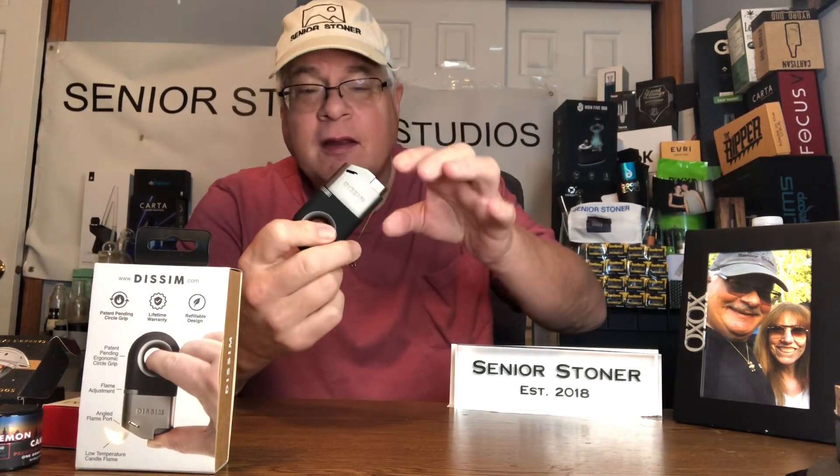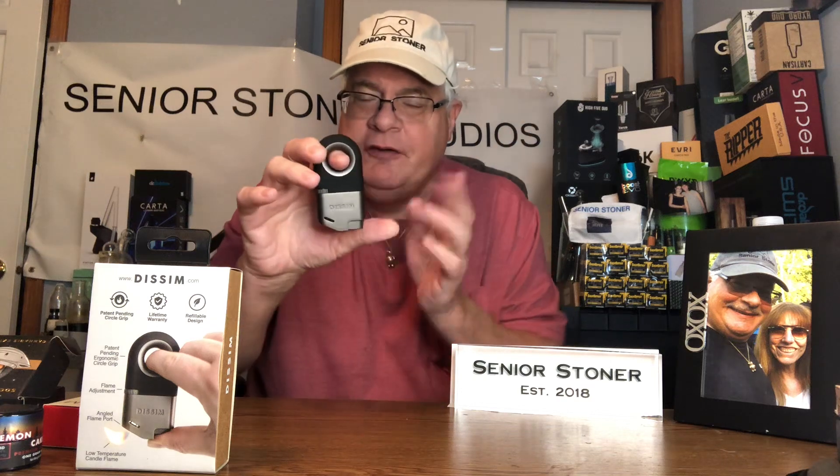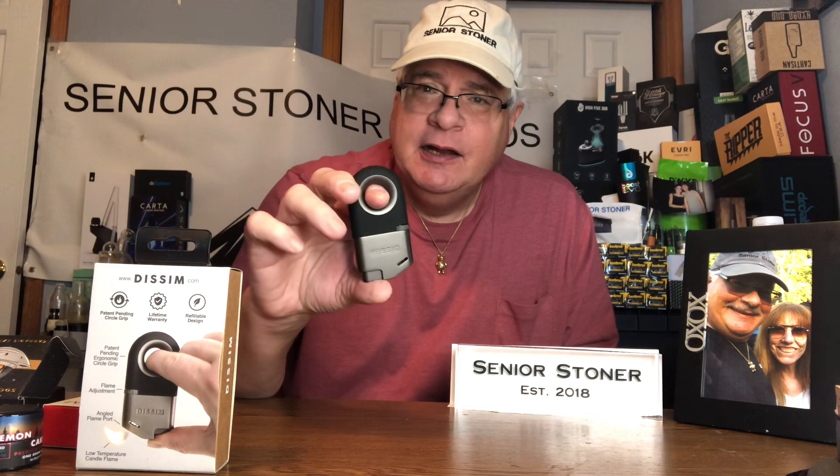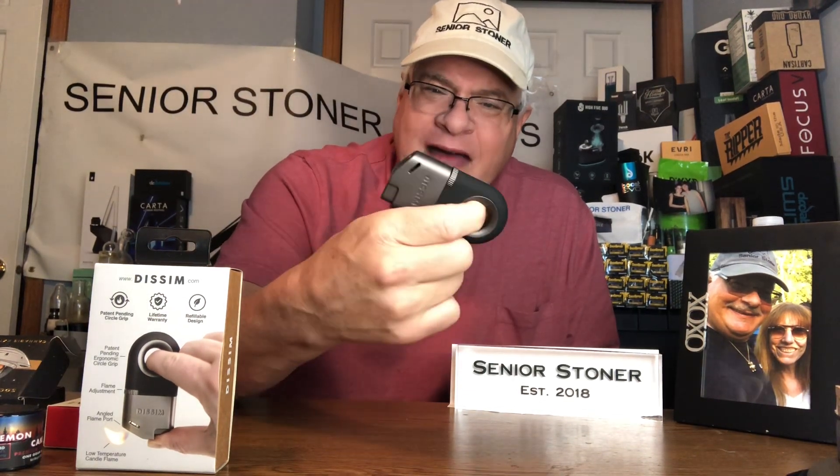First thing you've got to remember is you want to put the button on the right side of your body so you can put the flame in front of you. If you do it the other way and put the button towards the center of your body, the flame will go under your fingers — you don't want that. So you want to turn it this way, button on the outside of your body, not the inside. Then you can turn it any which way you want without any harshness on any tendon in your arm.